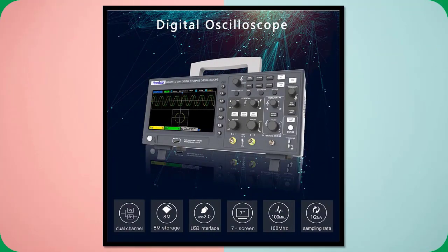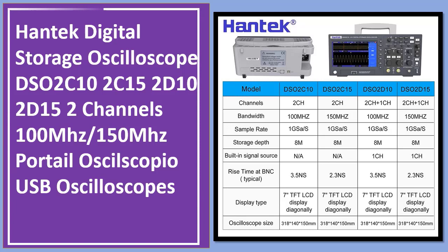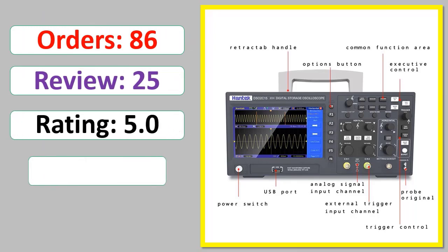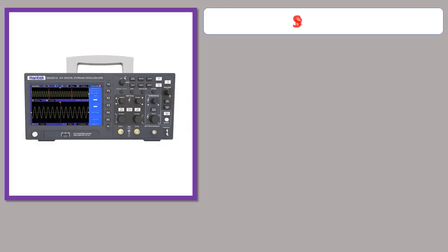Number 5: Hantech Digital Storage Oscilloscope DSO2C-102C / 152D-102D-152, 2 Channels, 100 MHz and 150 MHz. Portable USB oscilloscopes. Orders, review rating, percent off, available in stock. Specifications.